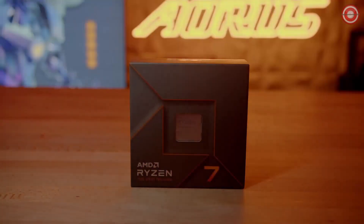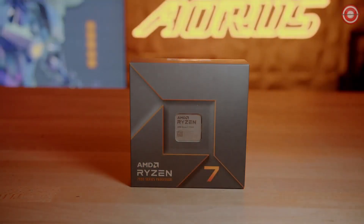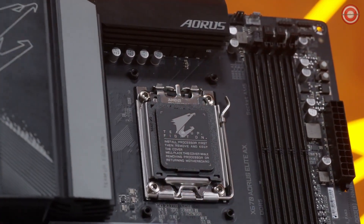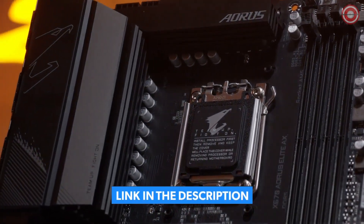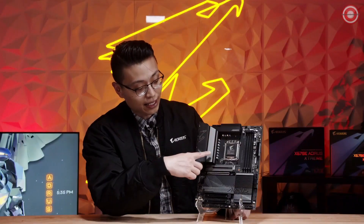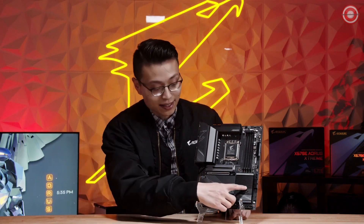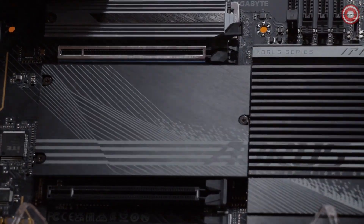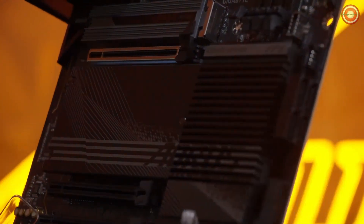The X670 AORUS Elite AX is an entry-level motherboard to pair with the Ryzen 7000 series processors. Let's start with the aesthetics of the board. There's going to be no RGB on the AORUS Elite this time around, but we do have a really sleek black and silver design all over the board. You'll notice there are thin heat sinks here, a lot of different patterns, followed by an etched AORUS logo at the top of the heat sink.